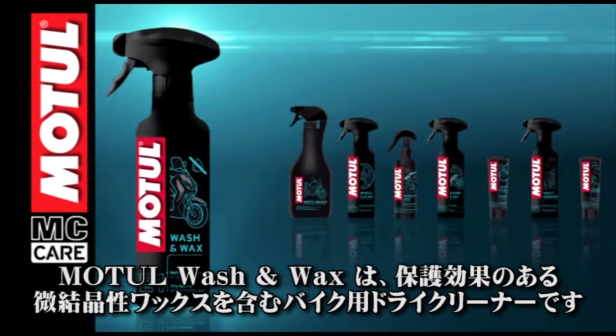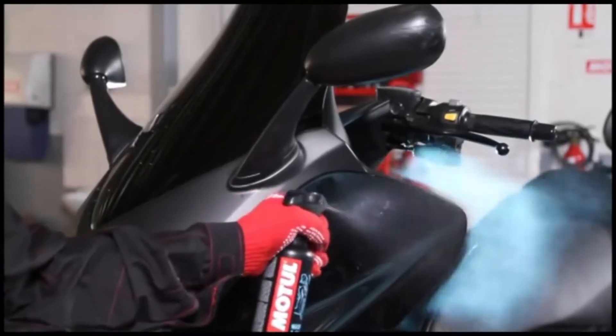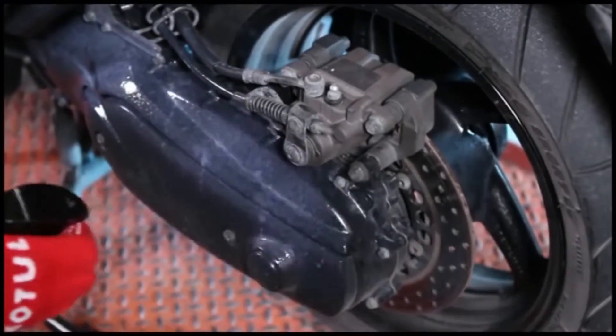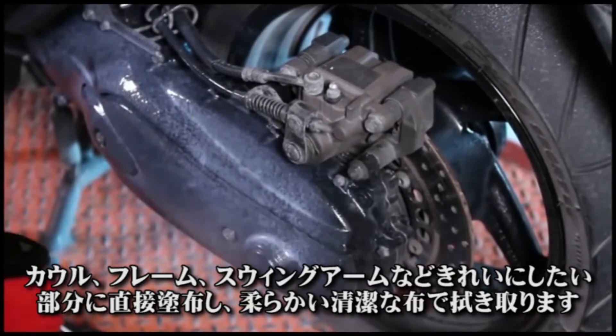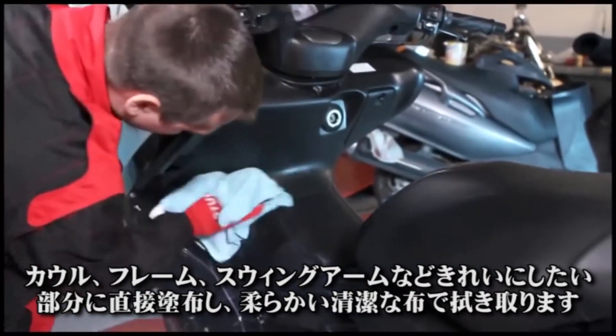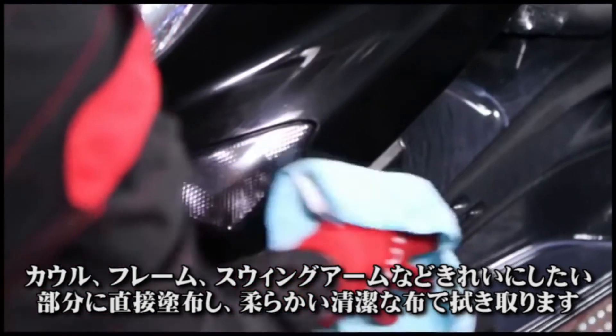Motul Wash & Wax is a motorcycle dry cleaner with a protective microcrystalline wax. Apply directly on the surfaces to be cleaned — fairings, frames, swing arms — then wipe with a soft clean cloth.